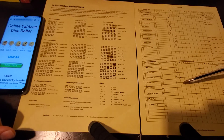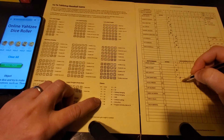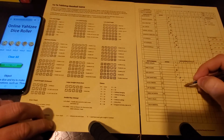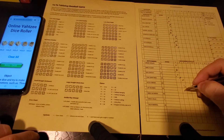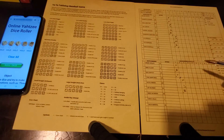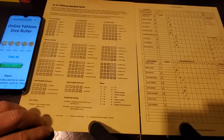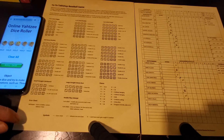Bottom of the second inning: Tino Martinez, Pete O'Brien, and Jay Buhner up for the Mariners. Tino gets 16 - grounder to the shortstop, out number one. Three twos for Pete O'Brien - base knock to center field, he gets on with one out. Jay Buhner gets a small straight starting with one - just a strikeout, no extra roll. Next roll adds up to 17 - grounder to second base, forward three, third out of the inning. No runs, one hit. We go to the top of the third inning, still scoreless between the '93 Blue Jays and '93 Mariners.